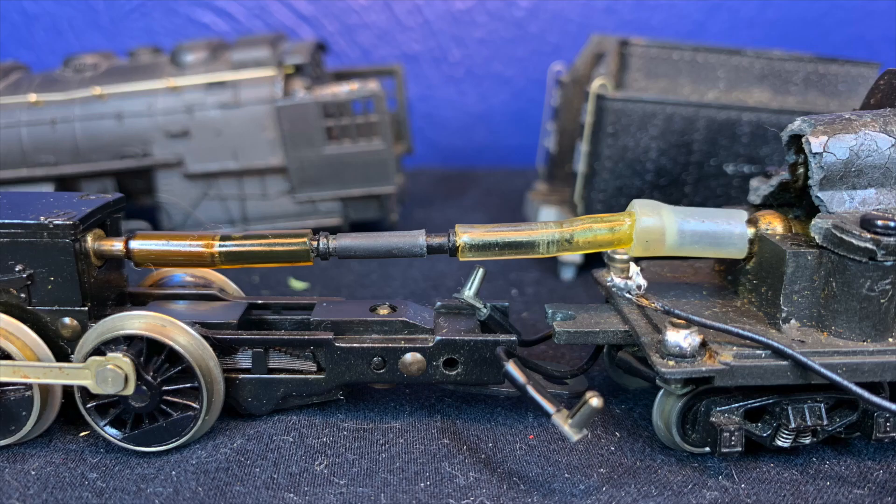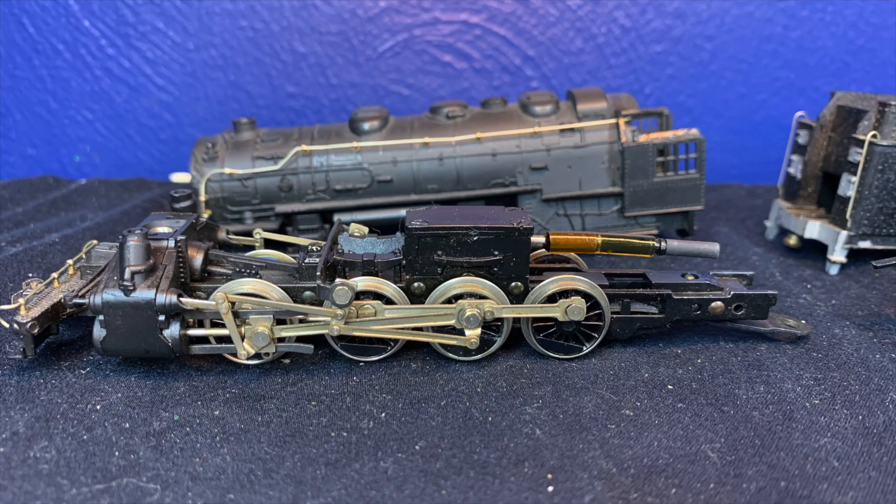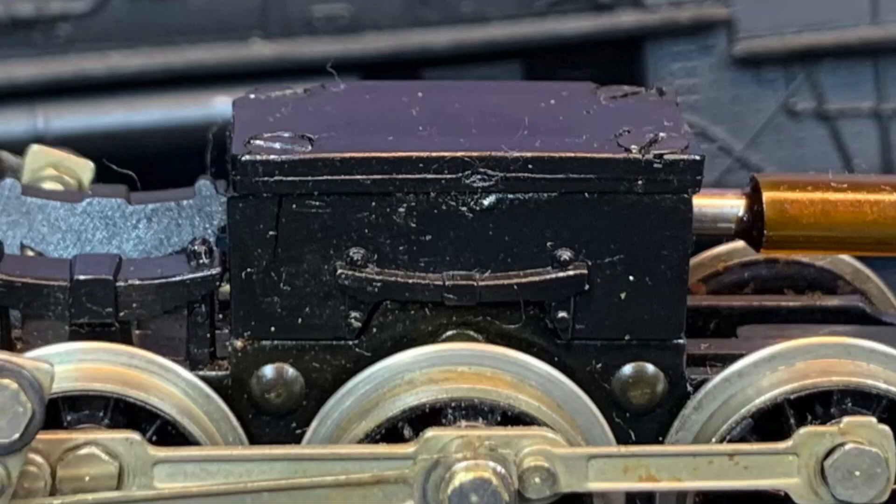Moving forward we come to the rubber hose and connector that is able to be separated for servicing. Also underneath the loco are two wires that connect the power between the tender and loco. The wire coming from the tender is for the headlight in the loco and the wire coming from the loco is the power to the motor. Reaching the chassis we can see exactly how the power is transferred to the drivers via worm gear.